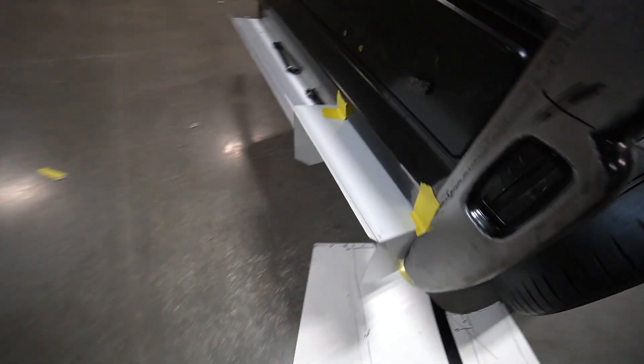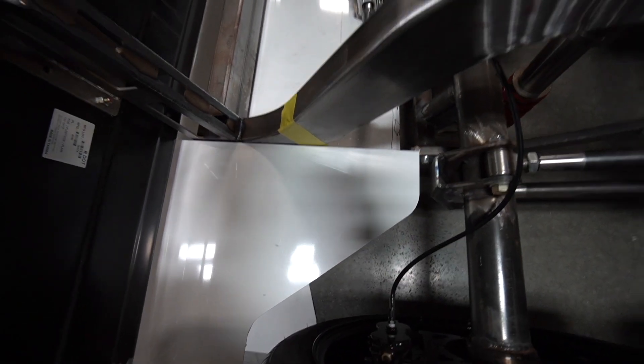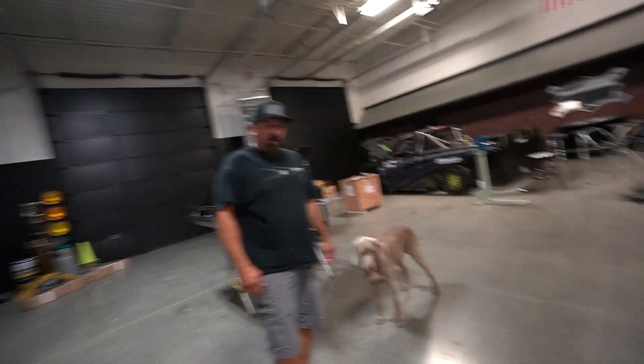If we get that on there and powder coat it — hey, that's how you make things right there. That's the cool thing. It fits in there perfect. That looks really, really good. All right, let's go get this cut out of eighth inch, boys.